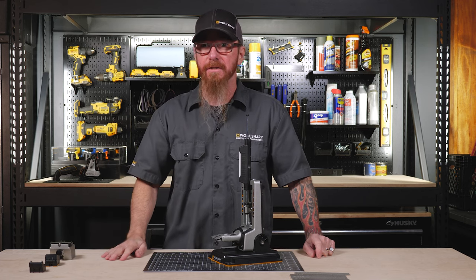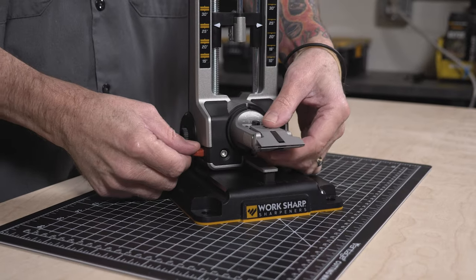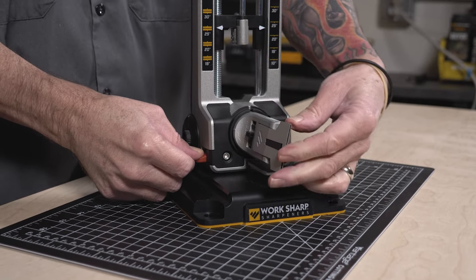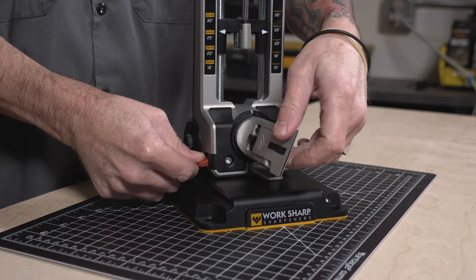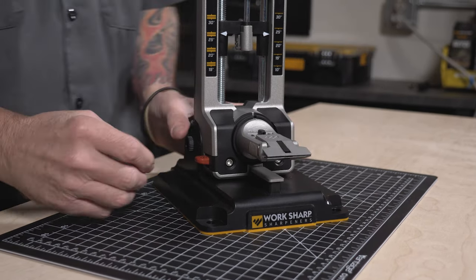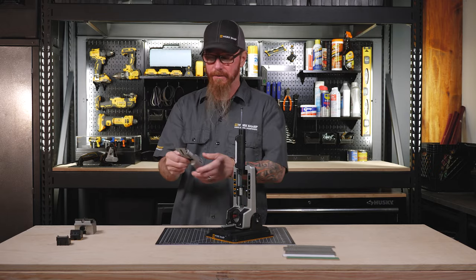We'll get to these other pieces in just a few minutes. To rotate the clamp, there's a red lever on the side of the chassis. Just press that down and rotate the clamp 180 degrees to sharpen the other side of your knife. You can rotate back to get back to the original side. You also press this lever to be able to remove the clamp so we can clamp your knife in there.